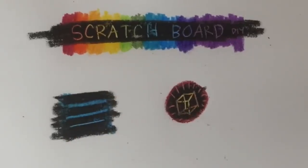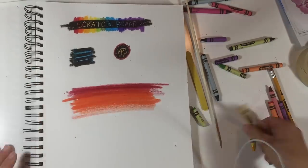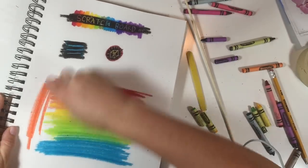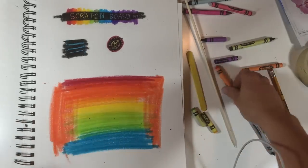So let's do a larger drawing. I think it looks cool when you have a lot of different colors behind it, but you can do whatever you want. I might just take a color that I like and put it around the edges, then cover the whole thing with black.